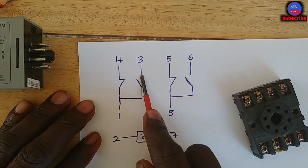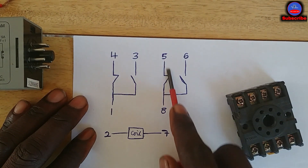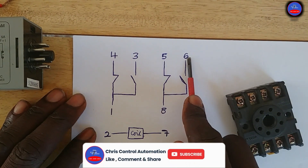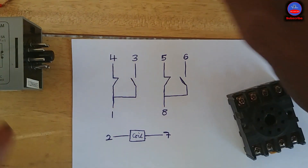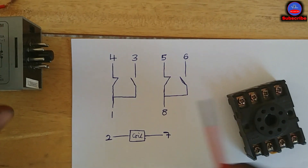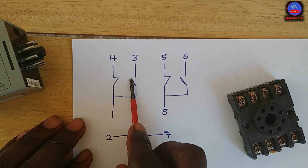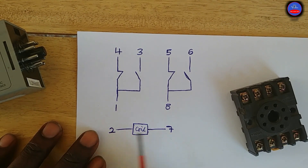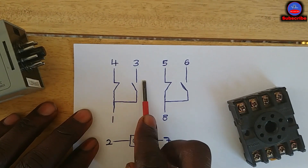Pin 1 and pin 3 is the normally open contact. For the other set, pin 8 is the common. Pin 8 and pin 5 is the normally closed contact. Pin 8 and pin 6 is the normally open contact. So pin 8 is common to 5 and 6, and pin 1 is common to 4 and 3. The coil terminals are pin 2 and pin 7.